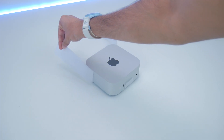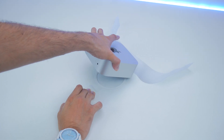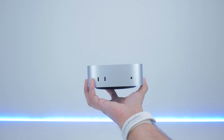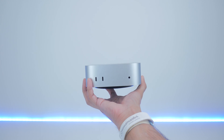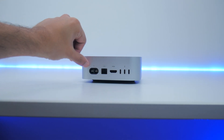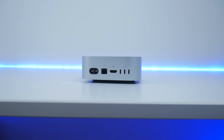The Mac Mini itself is quite compact, and that's the unique selling point about its design this year. You get two Type-C USB ports up front, along with the headphone jack which is great for convenience. There's also a good selection on the back, and with this being the M4 Pro variant, the Type-C ports all support Thunderbolt 5.